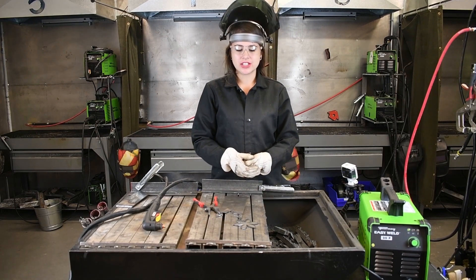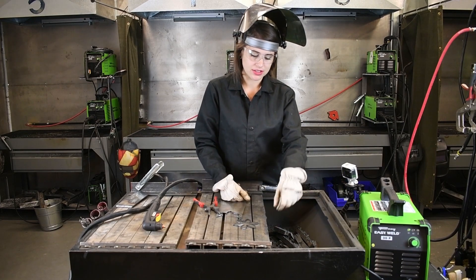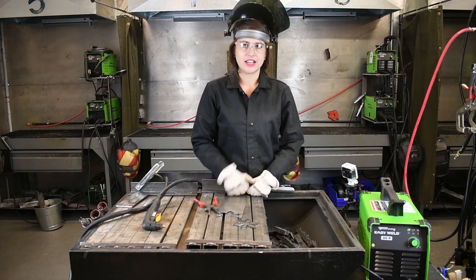When you're cutting, the arc that you're watching is to make sure it's keeping up with your torch. As it's going through your material, you just want that arc directed straight down through the other side of your material.